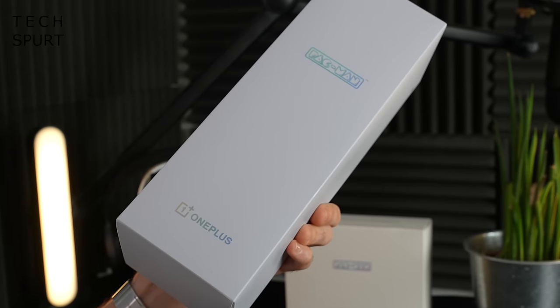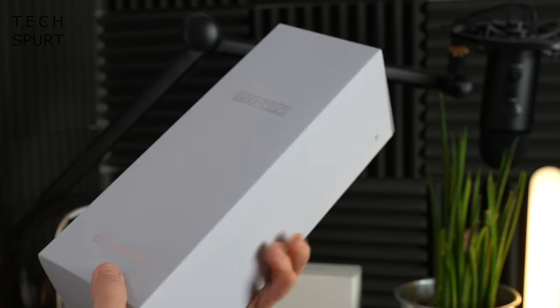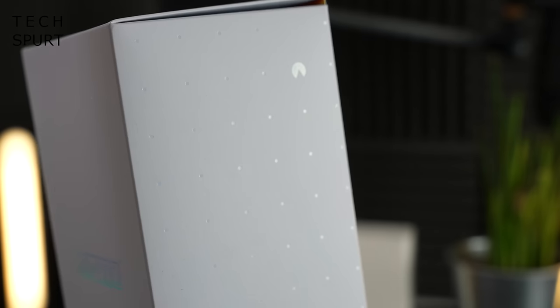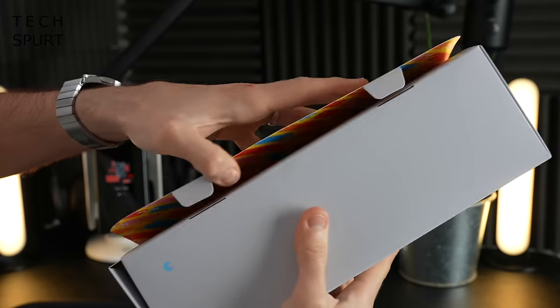First up, I'm going to give a shout out to the box design, which is remarkably restrained. As you can see, there's just a little bit of branding - Pac-Man and then OnePlus down below - and then lots of little pills scattered all about the place. A tiny, dinky little Pac-Man up there in the corner munching on them. Looks rather nice. I was expecting them to just slather the big yellow fat bastard all over this thing.